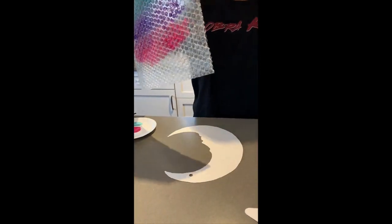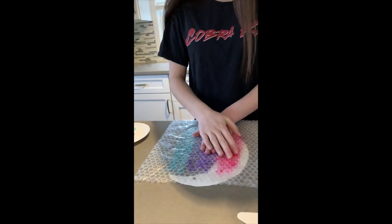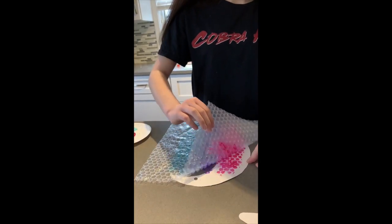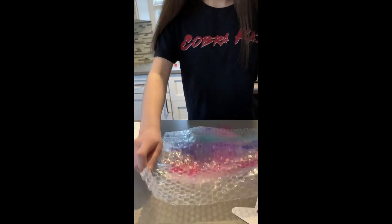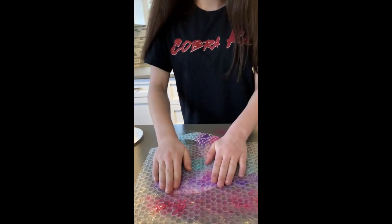Carly's using a moon cutout, so she's going to press the bubble wrap onto the moon. Since we're in our kitchen, it's okay with us if paint gets on the countertops. Just like Carly's doing, press it on again until you get your whole picture covered.